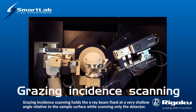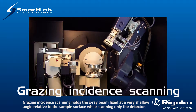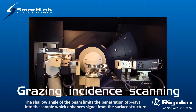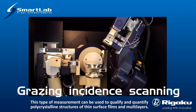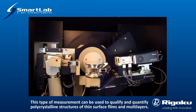Grazing incident scanning holds the X-ray beam fixed at a very shallow angle relative to the sample surface while scanning only the detector. The shallow angle of the beam limits the penetration of X-rays into the sample, which enhances the signal from the surface structure. This type of measurement can be used to qualify and quantify polycrystalline structures of thin surface films and multilayers.